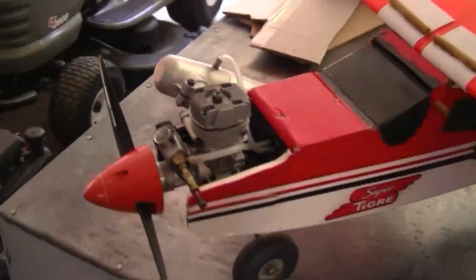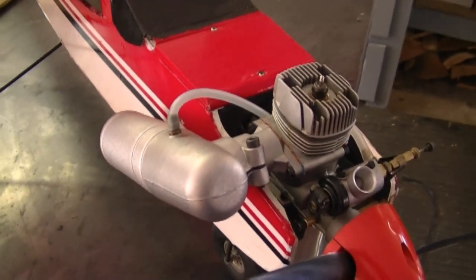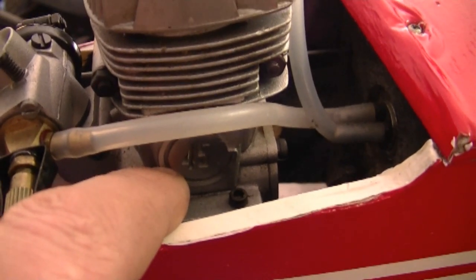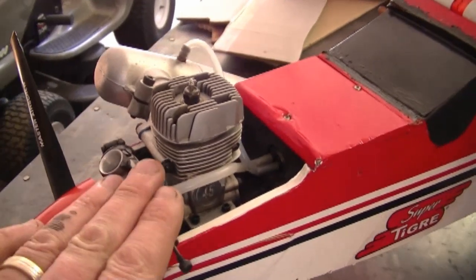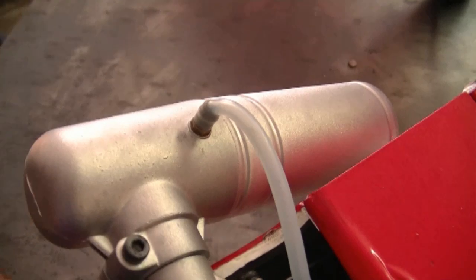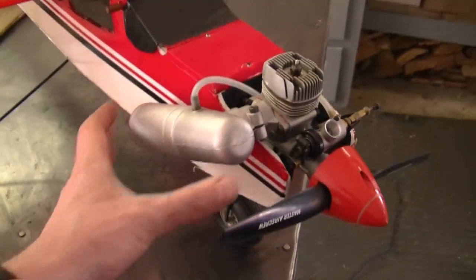This plane is in pretty good shape for an older plane. He actually just put another motor in — it's a Super Tiger 45. You can see the 45 model number here. This engine is barely used; he said it's probably only got about two hours on it. As you can see, the muffler is nice and shiny. I like the Super Tigers — how their mufflers are big like that.